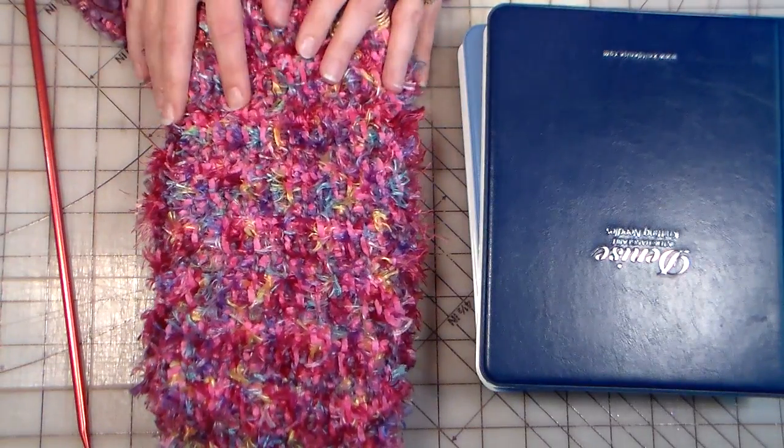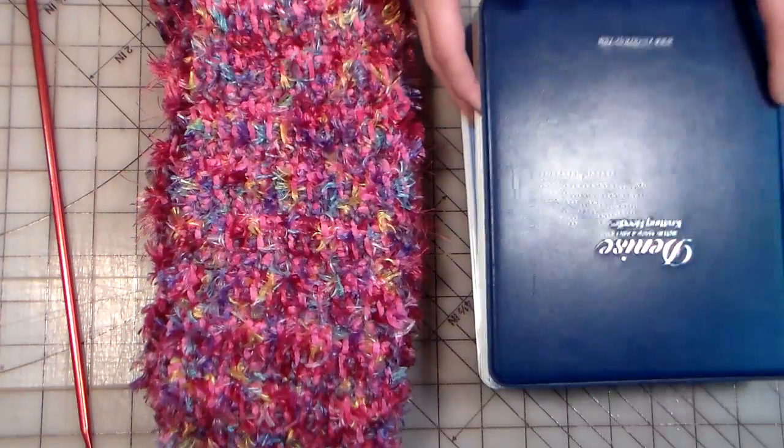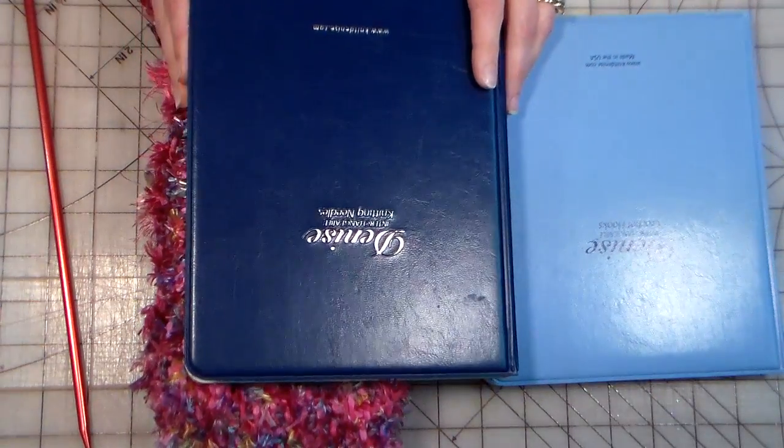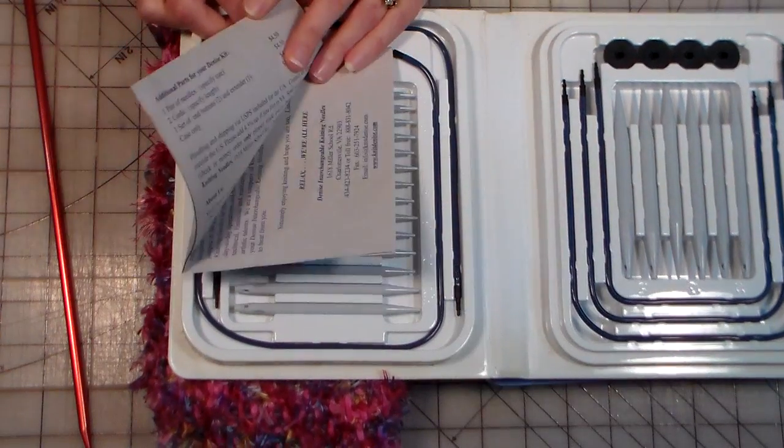Hi there, Lindsay here, the Frugal Crafter. Today I want to share something kind of fun with you. It's actually kind of a product recommendation because I've been using the Denise knitting needles for about 12 years.